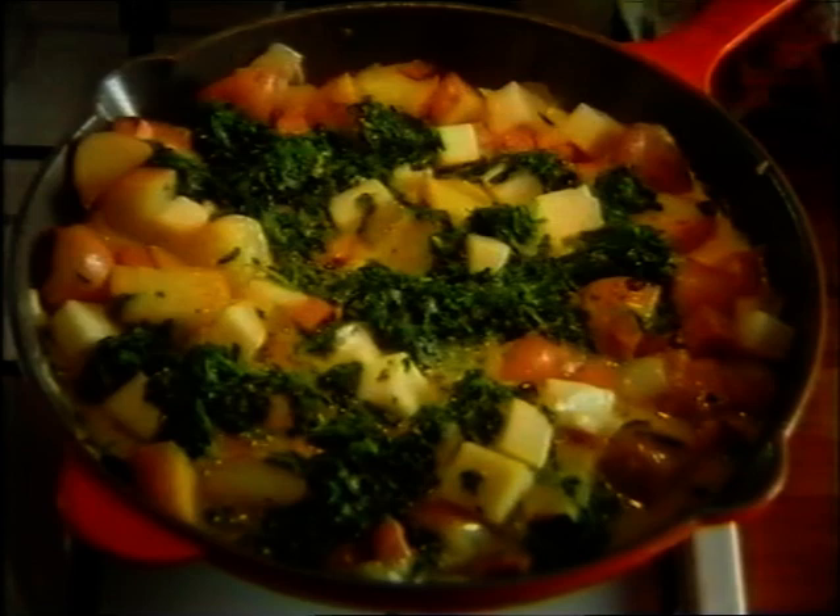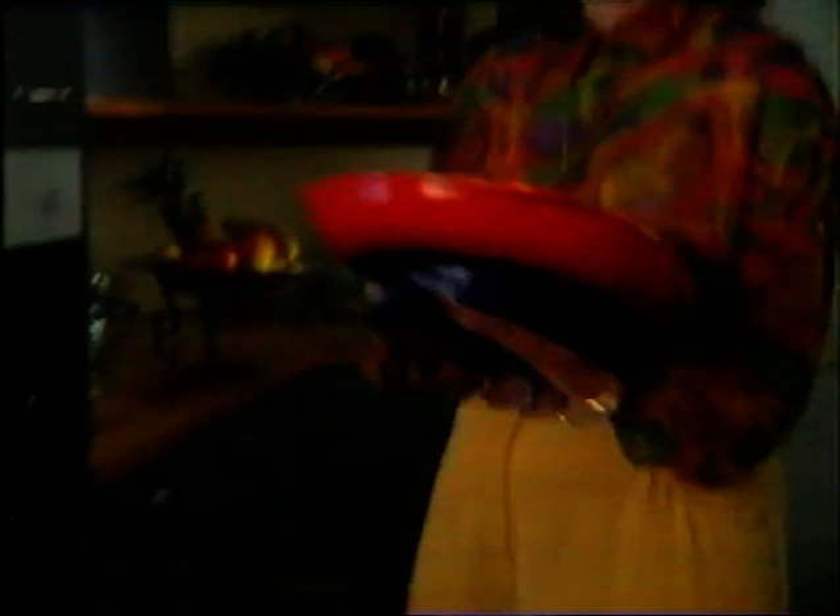Cook three to four minutes before transferring to a 190 degrees Celsius oven for 15 minutes until set. Serve the frittata in big wedges with some oven roasted tomatoes, and don't forget plenty of hot coffee.